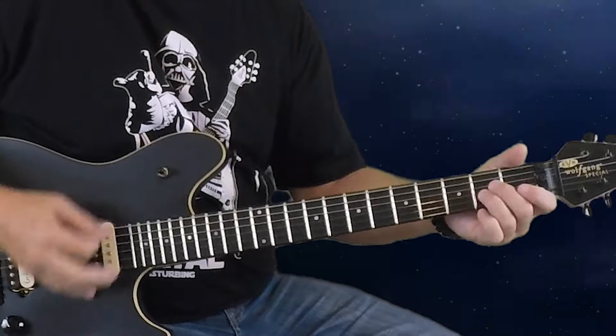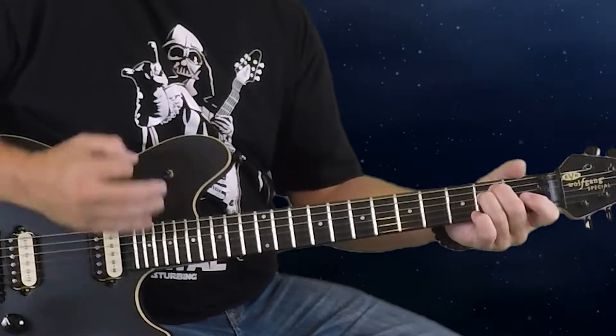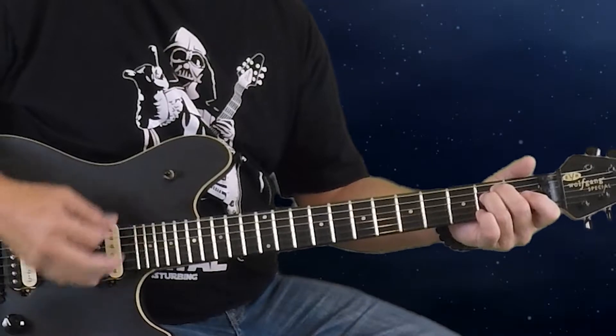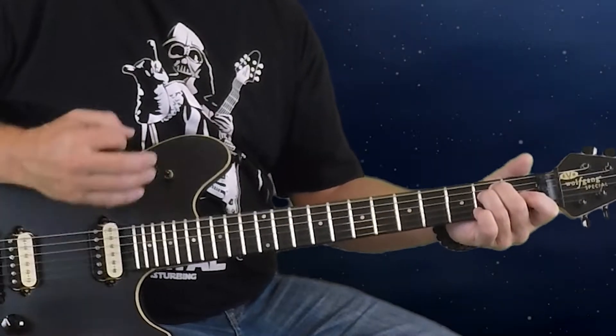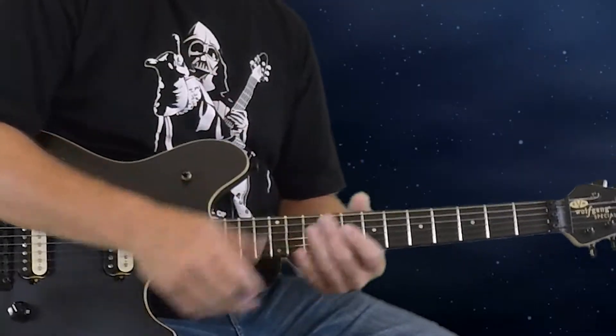The key to playing this correctly is keeping that pattern recurring. Think of it as a group of three singles, then one-two, then one-two, then one-two-three. The strum direction is down, down, down, down, down, up, up, down, up — so the three at the end is up, down, up.